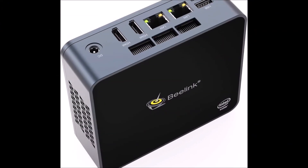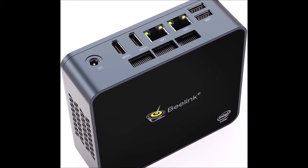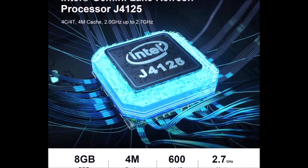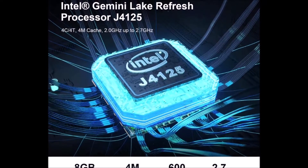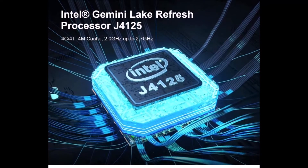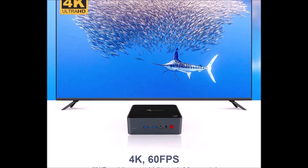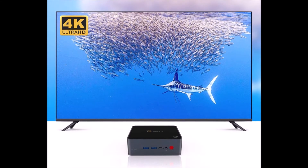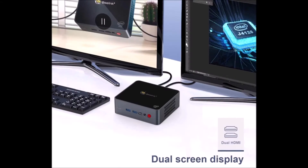2.4G plus 5.8G dual Wi-Fi, dual gigabit Ethernet, and Bluetooth 4.0 make the signal more stable, downloads smoother, and meet 99% of internet needs. With powerful storage space, you can download various software or materials for your use.